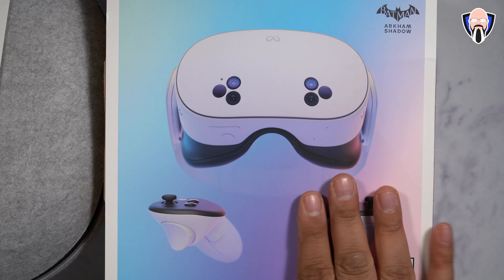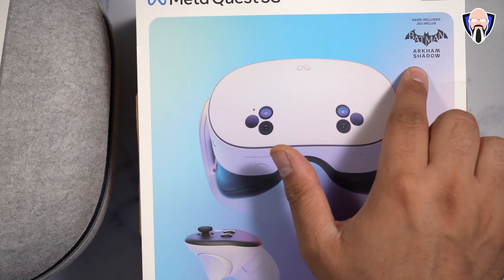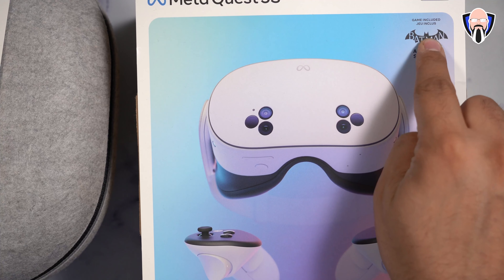It actually comes with a copy of Batman Arkham Shadow. Unfortunately, it's not currently available yet — it will be released on the 22nd of October 2024. As soon as the game is available, I'll definitely try to put out a video referencing my experience with it. But it's definitely nice that if you're picking this up, even in the lowest configuration, you're still going to get that free game included.